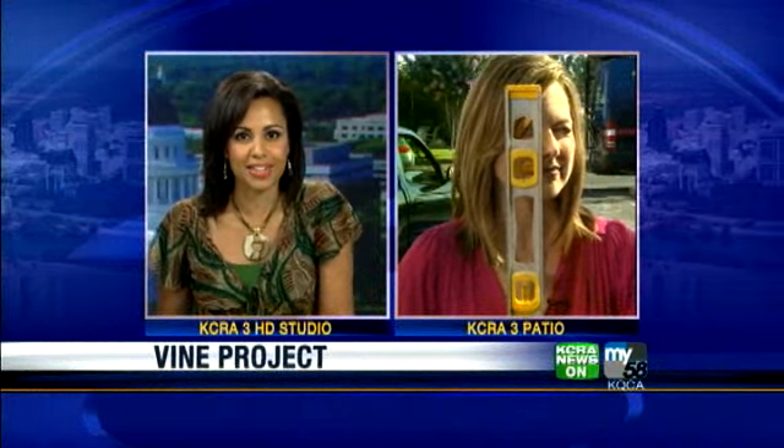Whether you have a green thumb or you're a do-it-yourselfer — perhaps you're a wannabe — we've got a project for you, and Deirdre Fitzpatrick is going to break it all down.